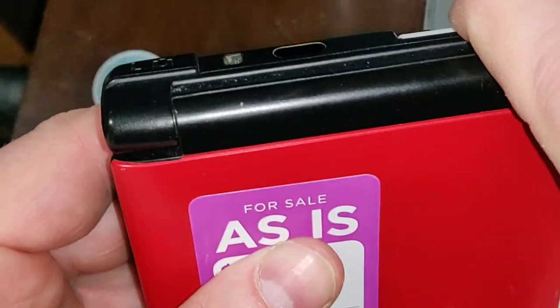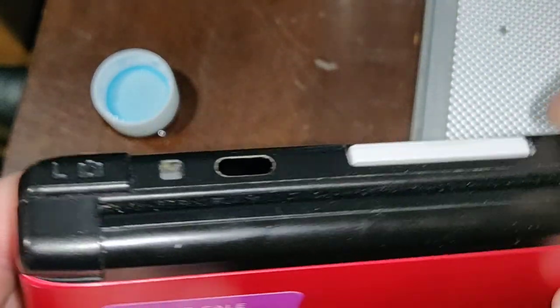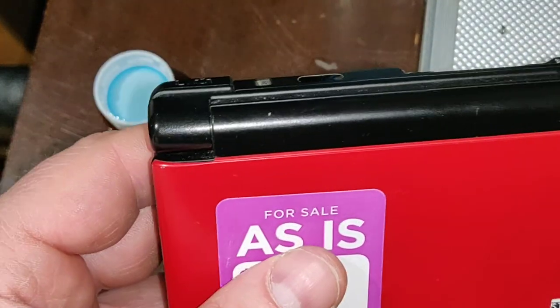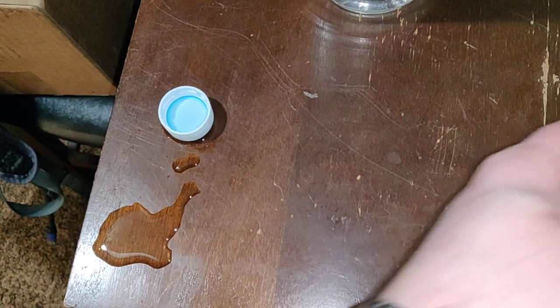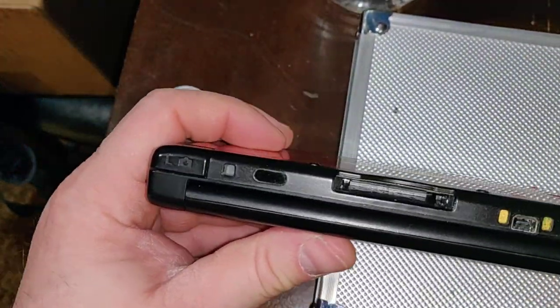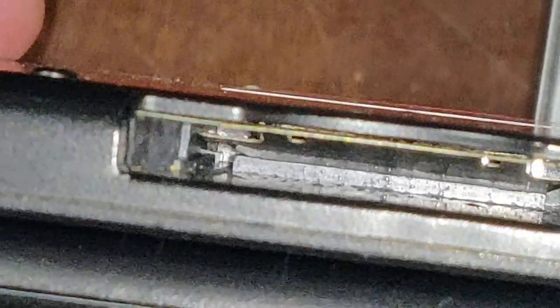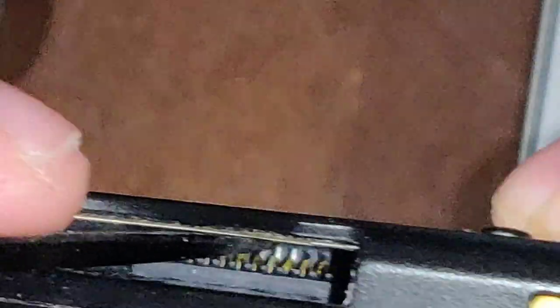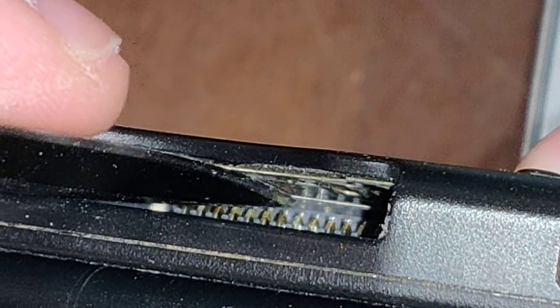Then we're going to stick a game in there. Let's zoom back in and inspect, see if that's done anything for the corrosion. The corrosion looks super light and the vinegar should do a pretty quick job of removing it. Nope, it's still there.